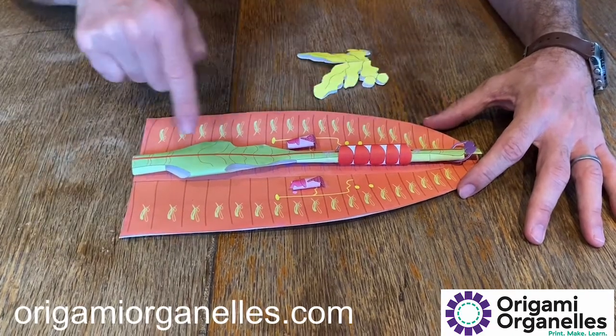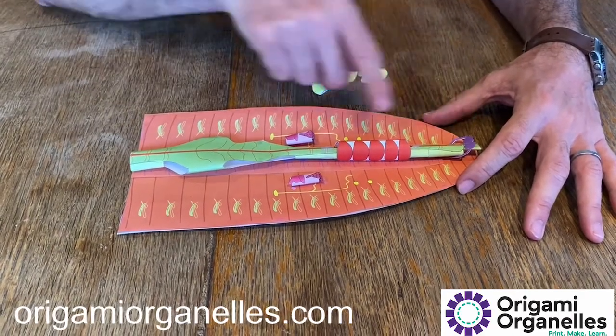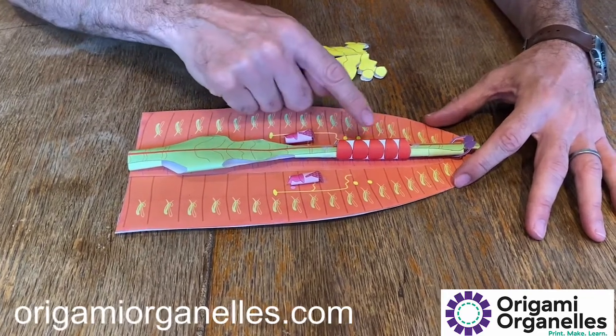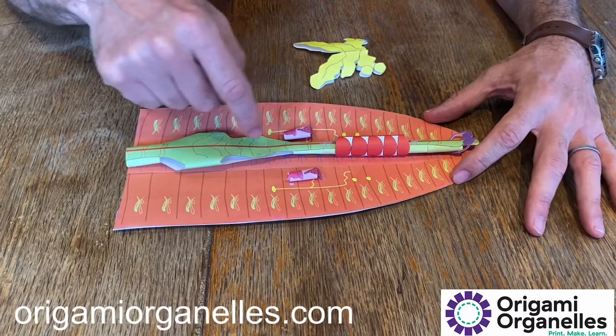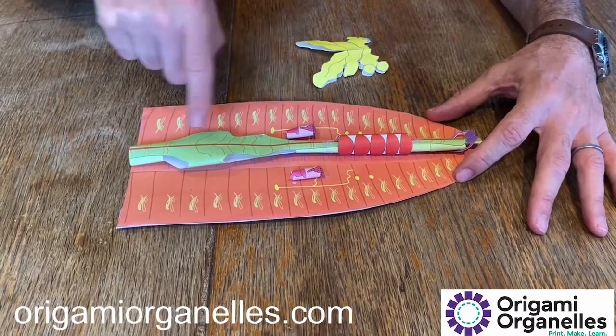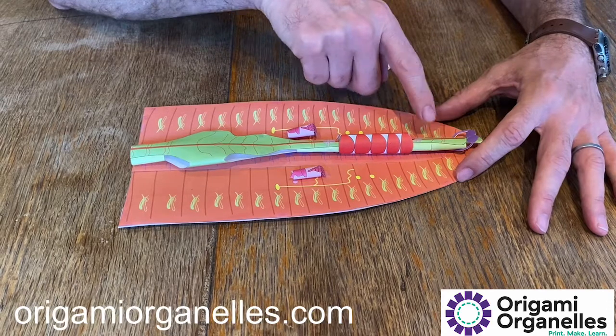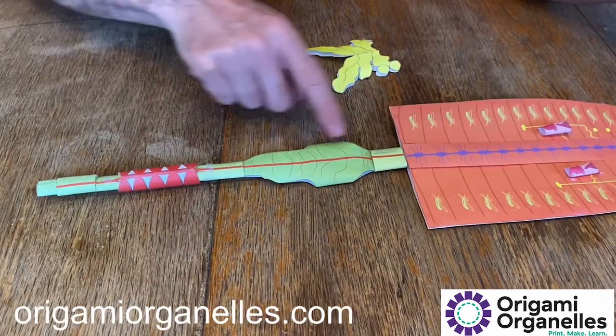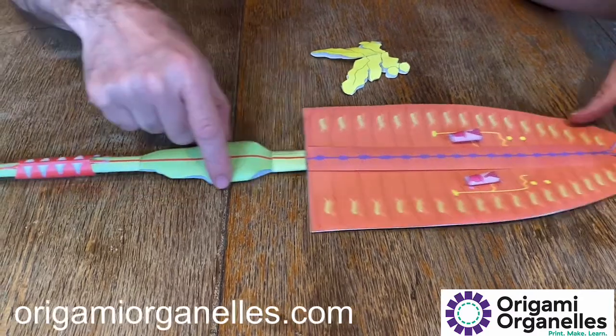The green part is the digestive system, which runs from the mouth through to the intestine all the way to the end of the body. Wrapped around that is the heart — the five pseudo hearts. On top of the digestive system there's a blood vessel, and underneath there's another major blood vessel, which is the circulatory system.